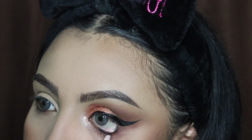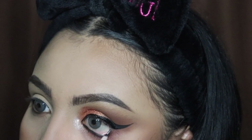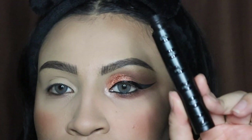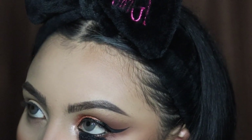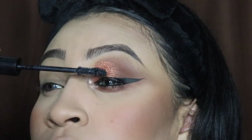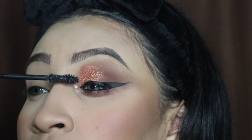Now I'm going in with the Dose of Colors eyeliner for my waterline and applying it gently until that line is very dark. Then I'm going in with my Morphe mascara, applying it on both the lower and upper lashes. I don't have very long eyelashes, so bear with me — I'm just trying to make them look a little dark.